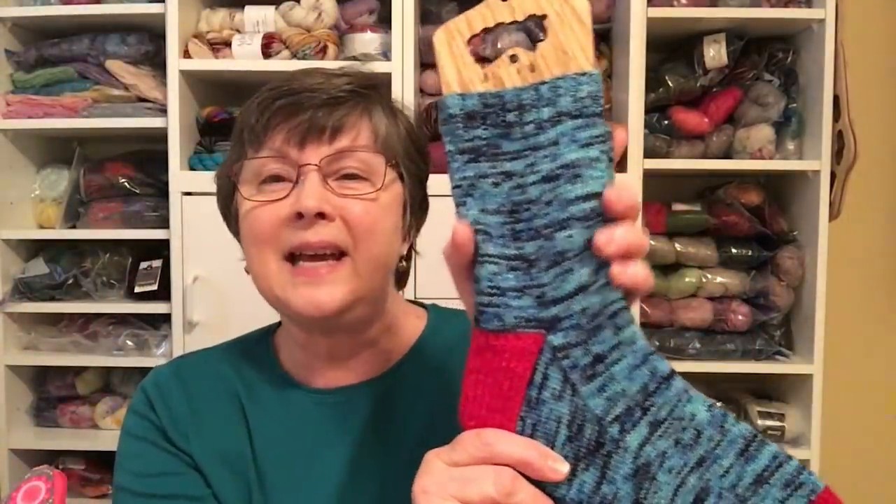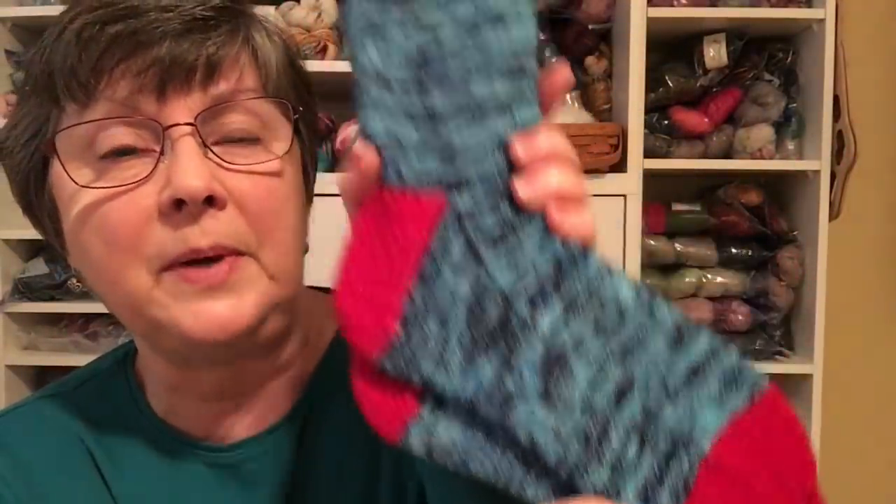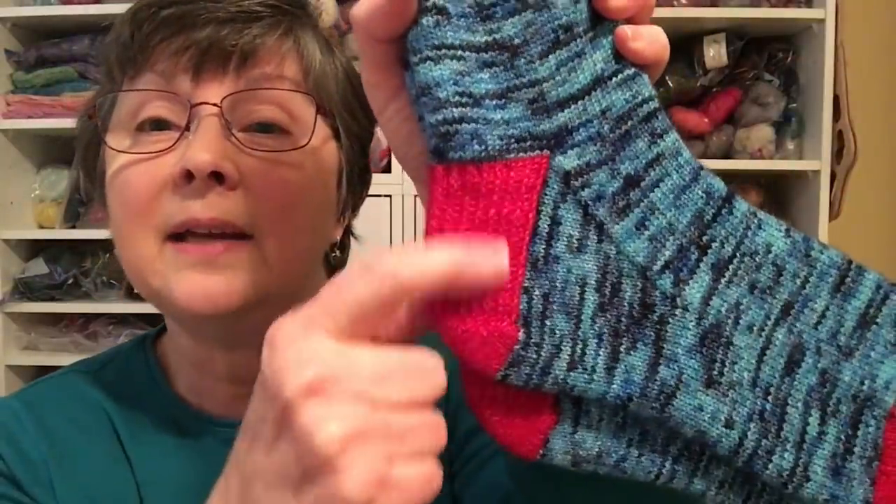I think there are 72 stitches cast on and I used a size 1 needle. I did the umbrella toe from the Drippity Drop sock pattern by Kay Jones of the Bakery Bears, and a normal slip stitch heel pattern. So that's my first finished object.